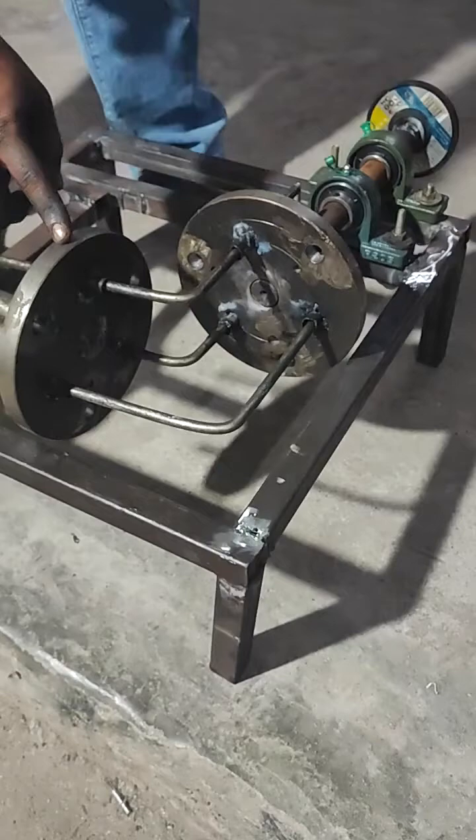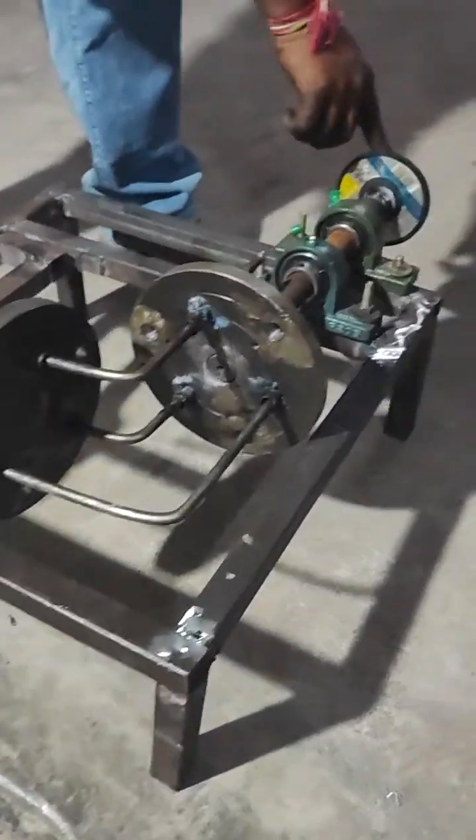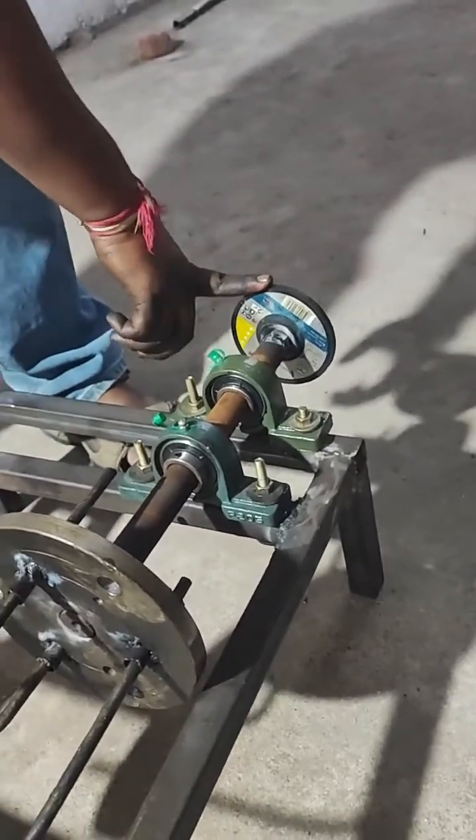Here we are not going to use any kind of plates. The same transmission will be done to the other end of the shaft. Here we are going to use a tool called a grinding wheel.